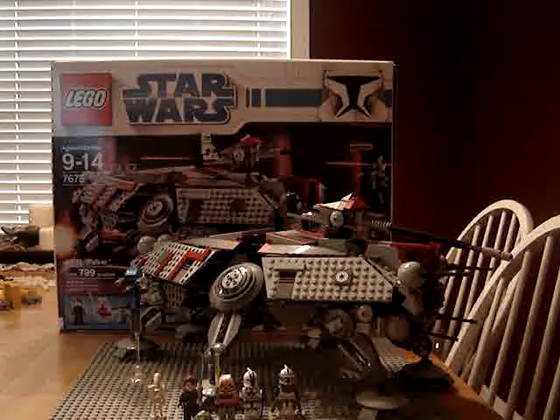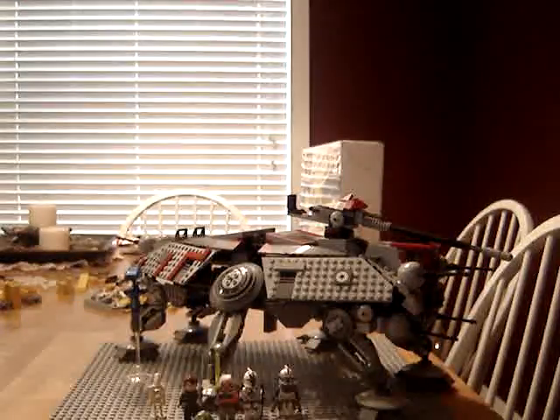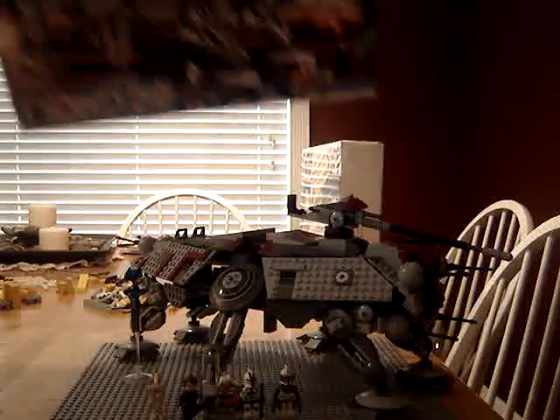Hey guys, this is Lego Man 7777 doing a re-review on the AT-TE Walker. It needs ages 9 to 14, 799 pieces. Lego.com had it at $98 for a long time.